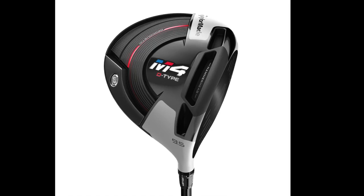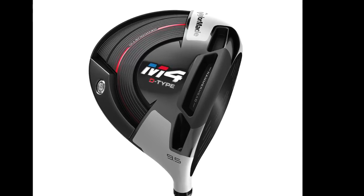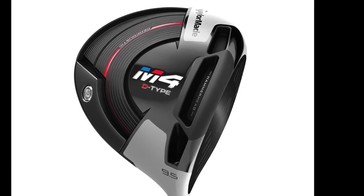That player who just doesn't want to mess around with too much adjustability — that's what M4 is all about. We also offer M4 in a D-type, a little bit more draw bias version. People ask why Twistface should cover everything, right? Well, you still need to get fit if you can. The D-type is 20 yards draw bias. So if you're missing it to the right often, consistently, get fit into the D-type, and then Twistface will take over and make it a lot more accurate from there.